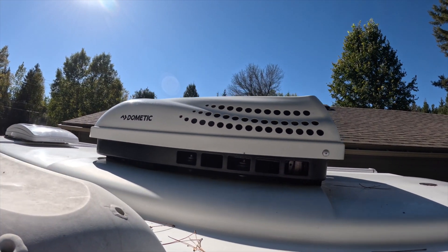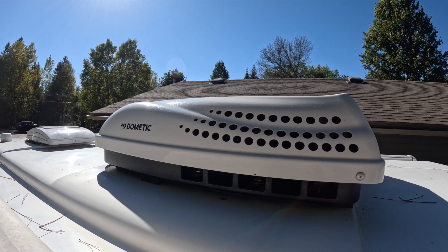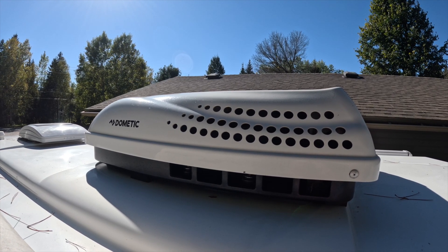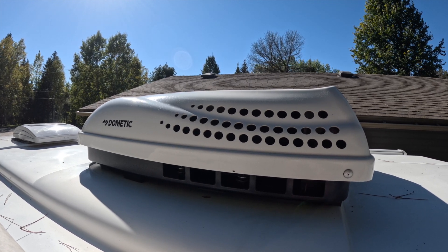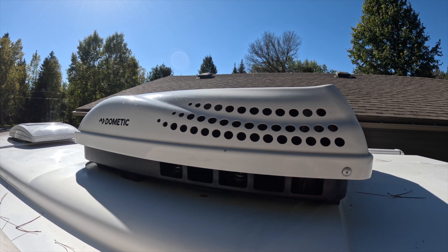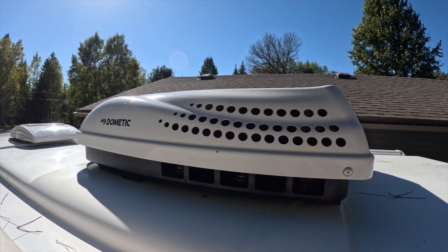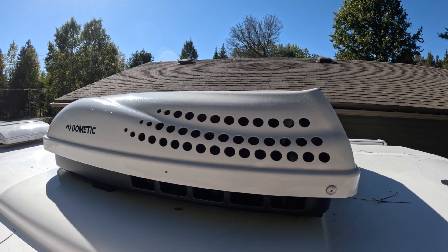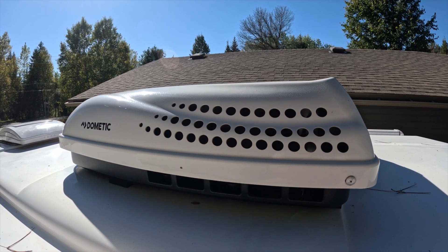The first thing you need to do as part of the installation is assess what kind of air conditioner is on your trailer. I have a Dometic Penguin 2 model. The MicroAir website has specific instructions for just about every common model of RV air conditioner, which is really nice. Now that we know which model we're working with, we're going to remove the cover from the air conditioner so we can access the wiring.